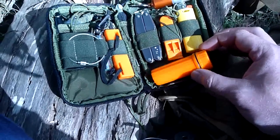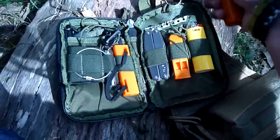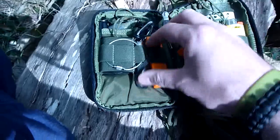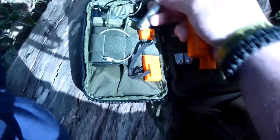Everything is pretty much either tied down in a pocket apart from these matches, which there's no way for them to sit here. But everything else is tied on, strapped down. Even here with the light - I've got a little Photon Zero in here, so that's all tied in with the keeper.